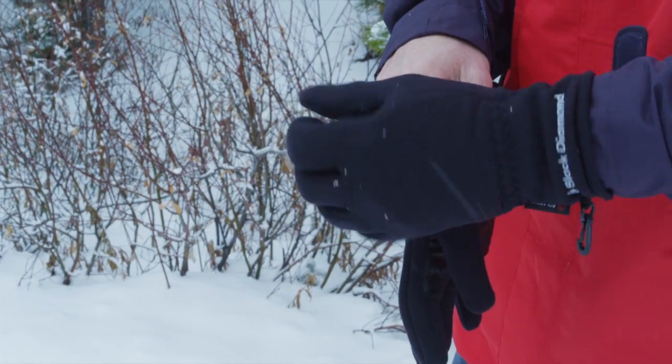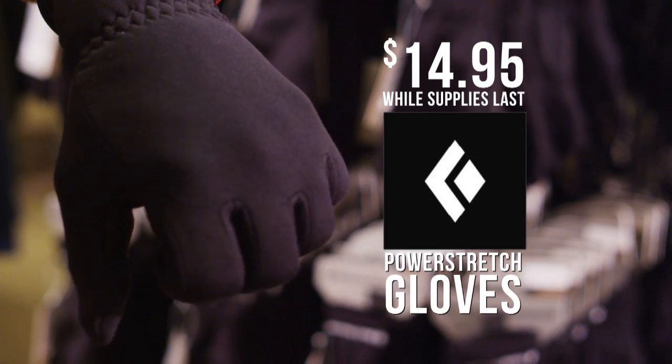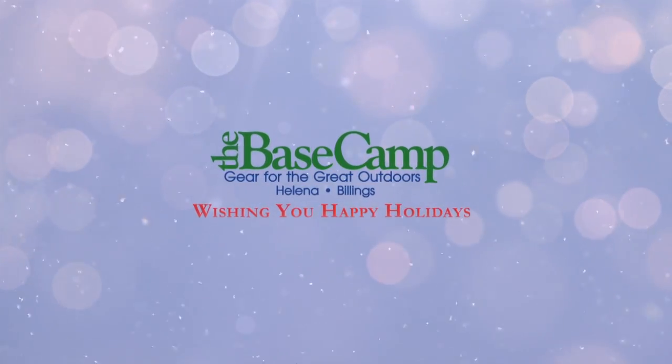From snowy morning chores to a little winter recreation, this glove makes a great gift idea. Normally $30, a real deal at $14.95 while they last. Happy Holidays from the Base King!